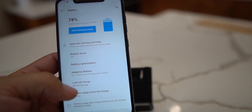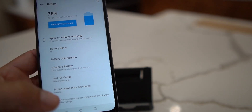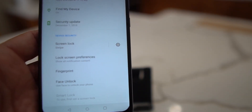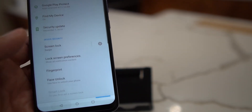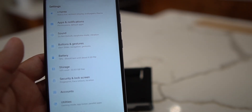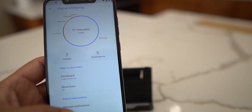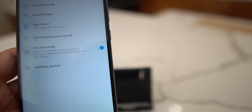You also get adaptive battery, which is an Android Pie feature. For fingerprint, you'll need to flash a fix first - they say you lose your flashlight but I did not. Face unlock also requires flashing a fix before it works. You get digital wellbeing, another Android Pie feature, and under utilities you have parallel apps, app locker, OnePlus Switch, and more. There are a lot of different features that OxygenOS offers.